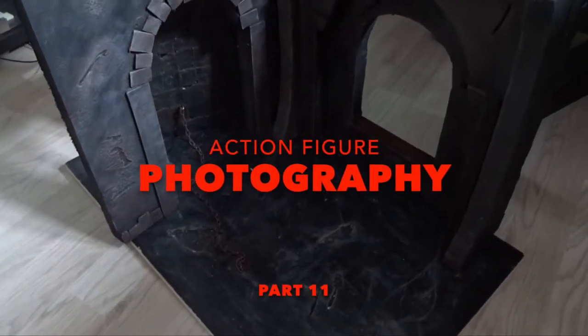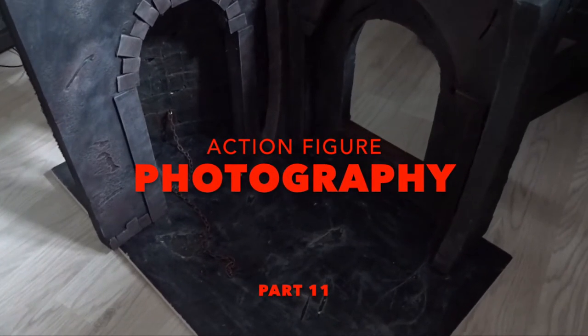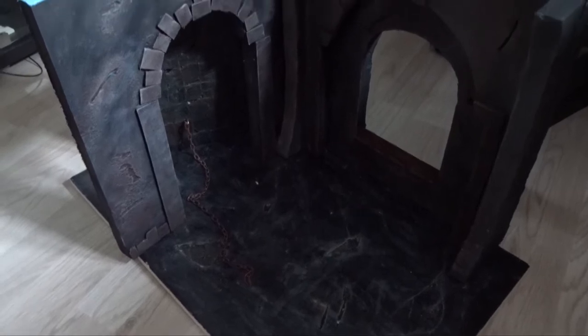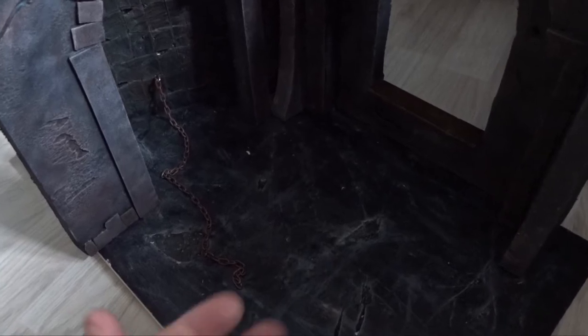Hello everybody, and welcome back to another video. In this case, we're in the middle of my room and on the floor because I am about to create a scene here using some of my diorama elements meant for six-inch figures. Today I'll try to make an action figure shot using different types of light, my mini fog machine, figures of course, and these dioramas to try to make a scene using all these elements and as much practical effects as possible.